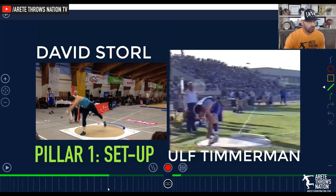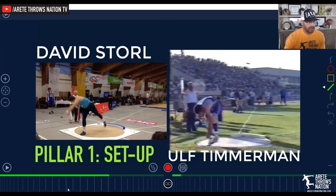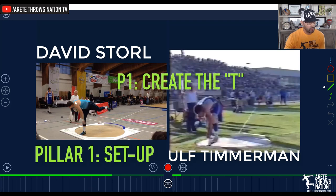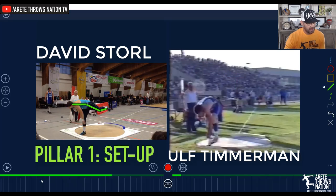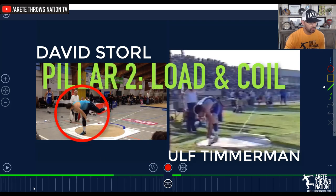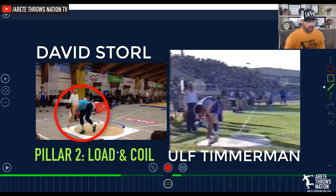When Storl begins to load — from this point of setting up and separating, and then as we come into our glide T — we're going to notice how we're creating a counterbalance effect with the kick leg. As we come out of pillar one, we go into what we refer to as pillar two. Pillar two is loading and coiling, where we're bringing the shot put and the kick leg in — drawing it in — and that's our coil.